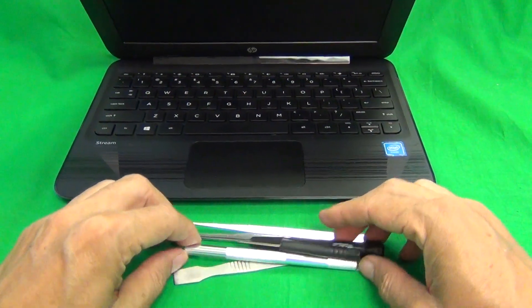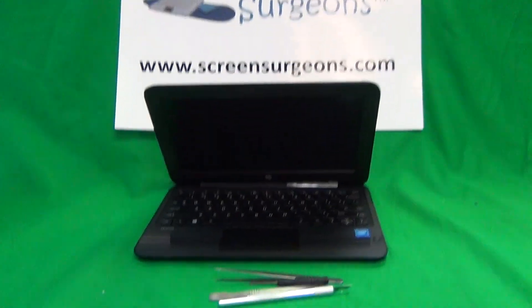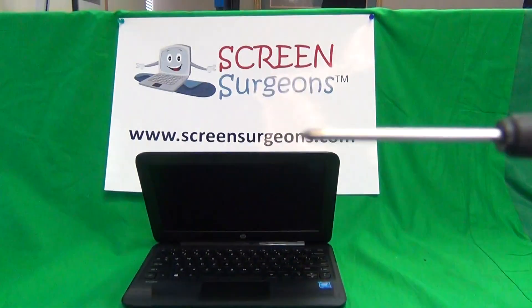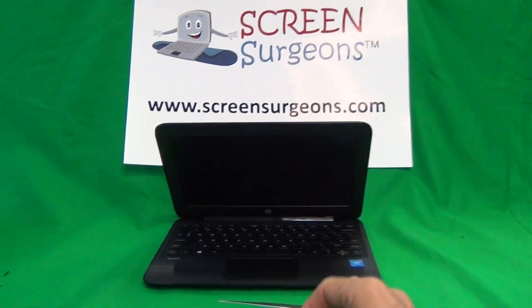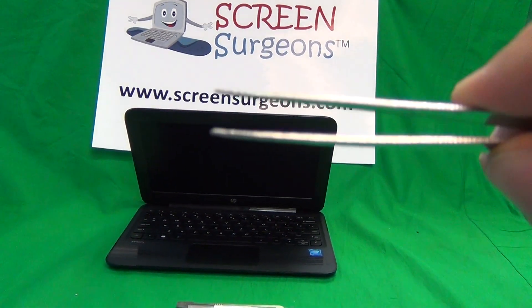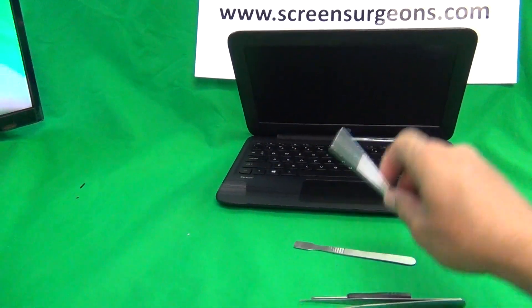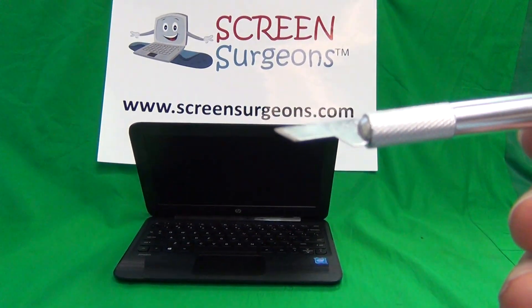Next let's talk about the tools that we're going to use. We have a PH1 electronics screwdriver, a smaller PH0 electronics screwdriver, a pair of metal tweezers to lift up adhesive tape and to manipulate cables, and also a hobby knife.